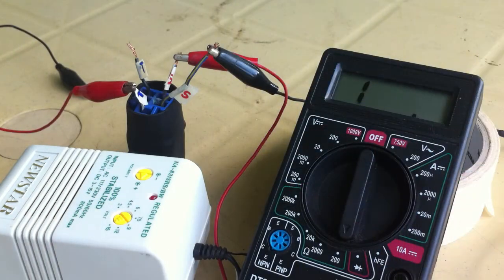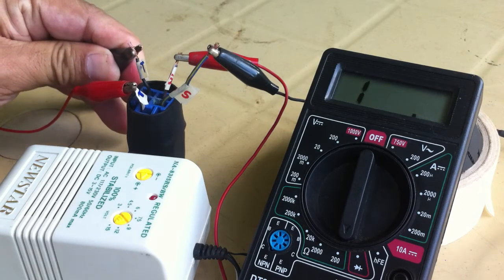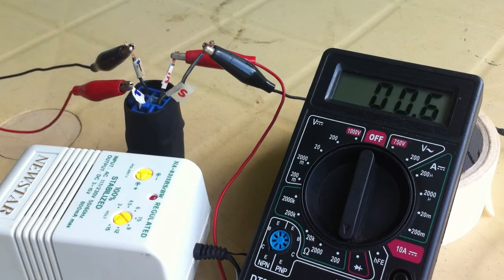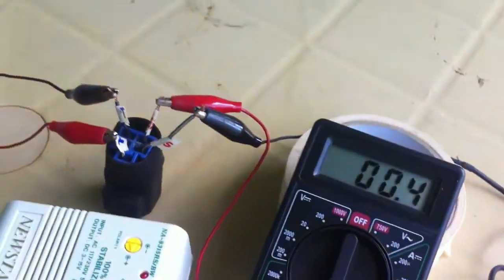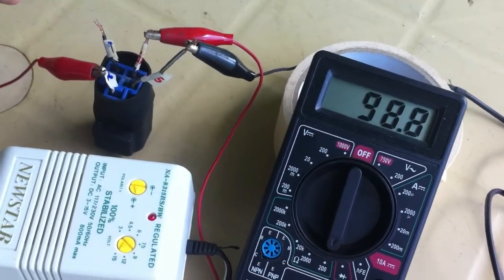Now, let's do a power test. The ohmmeter now reads from infinity to zero. Therefore, this relay is working just fine.